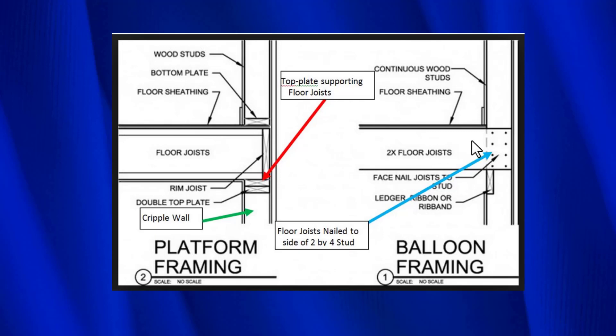However, sometimes we'll have an older house, especially like the split-level we just looked at, where the joists will be nailed to the side of the 2x4 studs. For example, imagine this is the wall that's in that garage on the left-hand side — there are 2x4s that go straight up to the ceiling, and then a 2x6, which is part of the main floor, is nailed to the wall studs. That's the difference between balloon framing and platform framing.